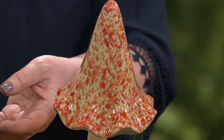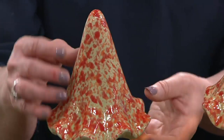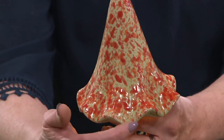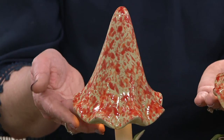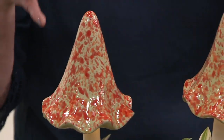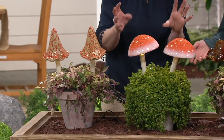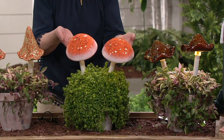This is the spotted yellow. It actually has a yellow underneath base, and then the orangey spots are on top. It has that pie crust fluted edge around it, and they all have a spring inside, so when the wind blows, they have a little bit of movement. It's that fairy cottage, fairyland, woodland feeling.